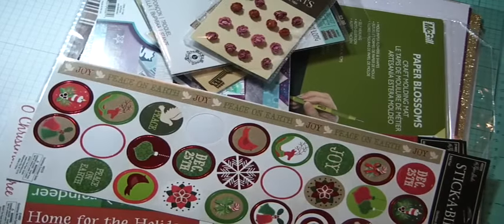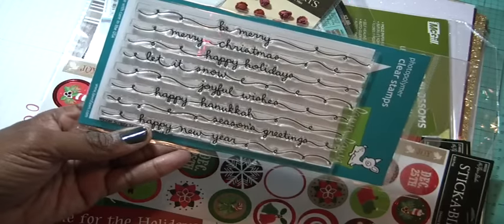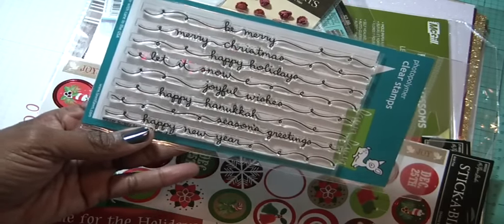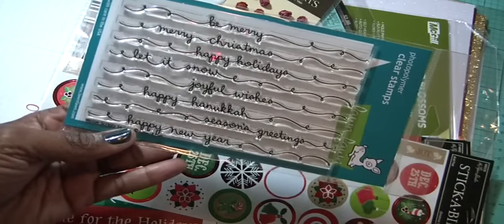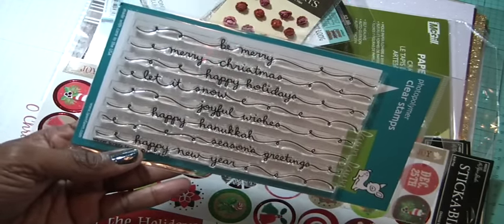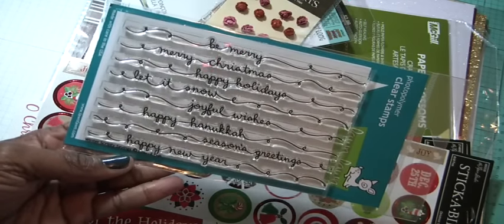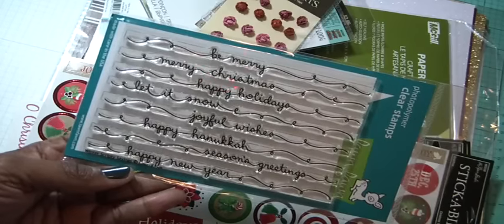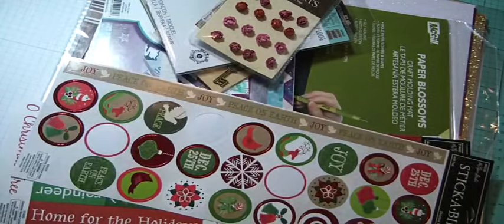First of all, I got this Lawn Fawn set a couple weeks ago from Tracy over at Art Attack Supplies. I'm going to make some Christmas cards. I've seen it on Laura's channel — it's just real cute. It's all Christmas, Happy Hanukkah, Let It Snow, Happy Holidays kind of stamps — very, very different. I love the squirrelies. So that's something I'm going to be using.